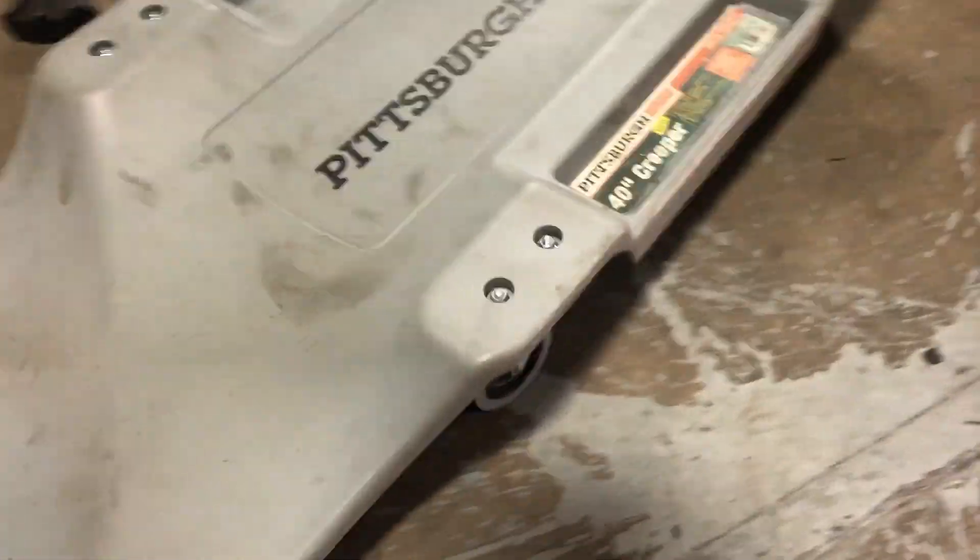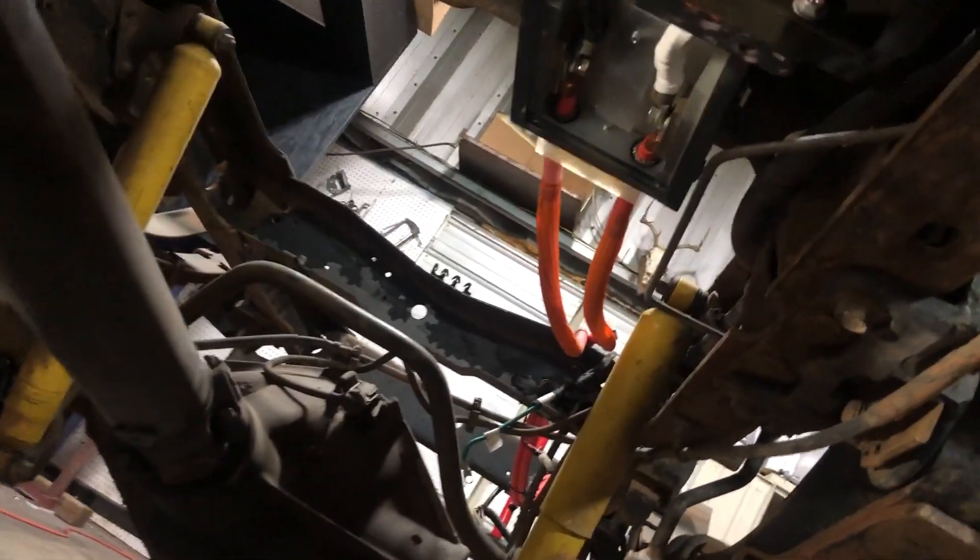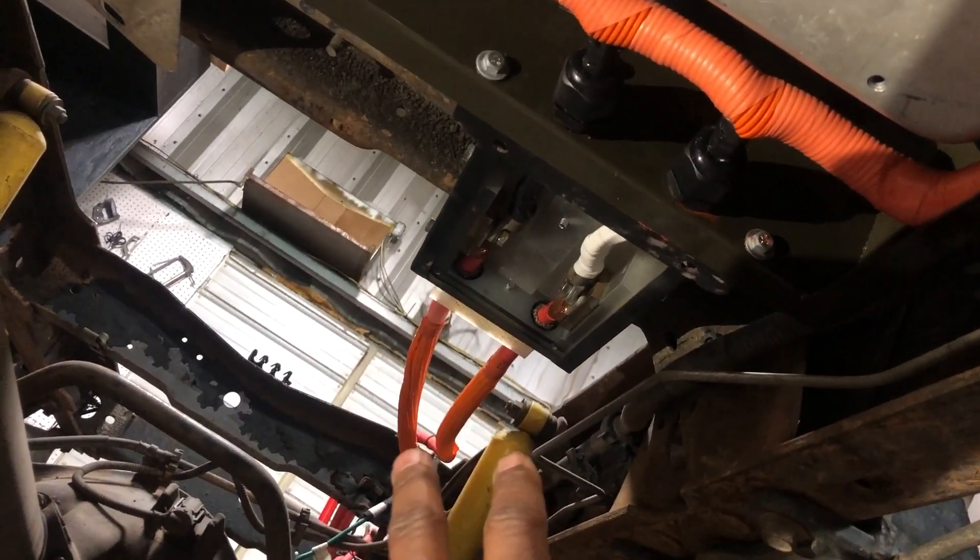Sorry for the shaky video, but this is kind of raw footage. Coming under the bottom here, you'll see these are your battery chargers. That's your plumbing going to the battery chargers to cool them when they're in operation. This is your DC side which goes to the batteries. This is the AC side or high-voltage DC fast-charging side, which comes from a connection that goes to your Tesla connector.